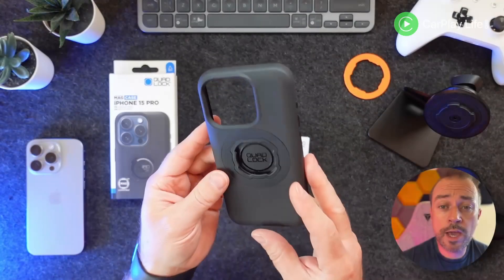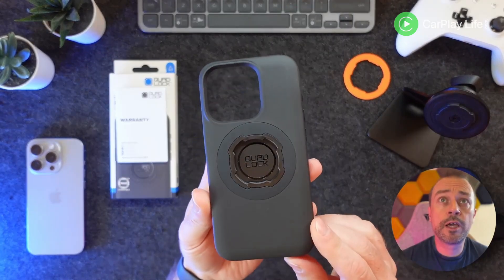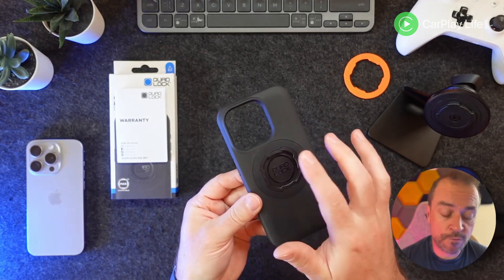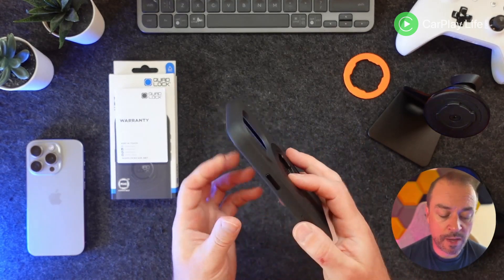Here's the case — inside the box you get a small warranty card. The case itself seems a little bit less full black this year. You've got the MagSafe ring on the back, and you've actually got the Quad Lock mount depressed inside the case.